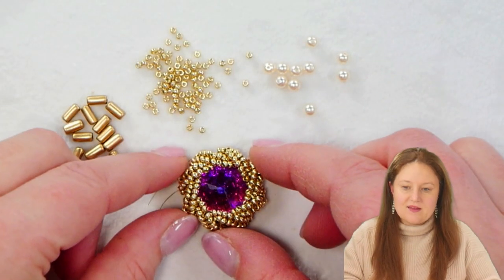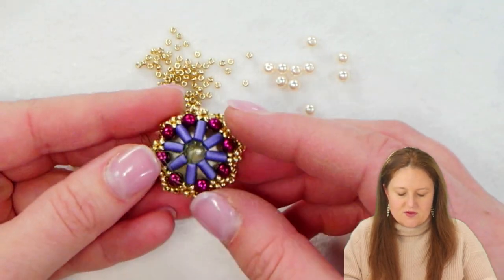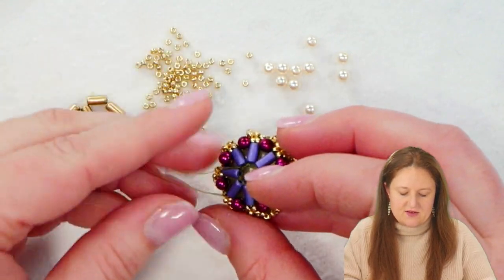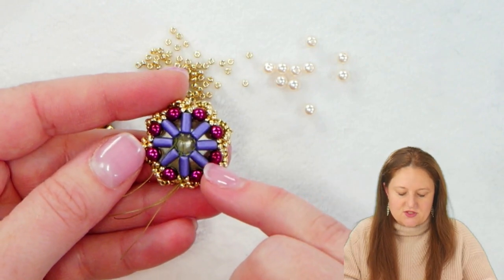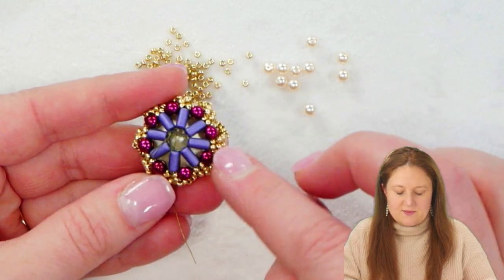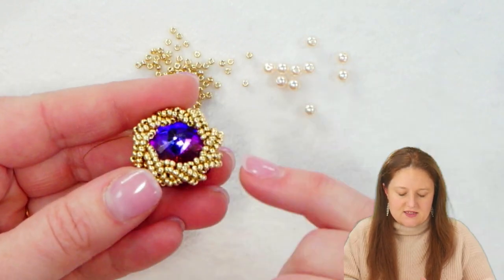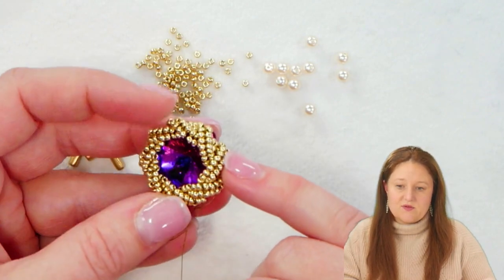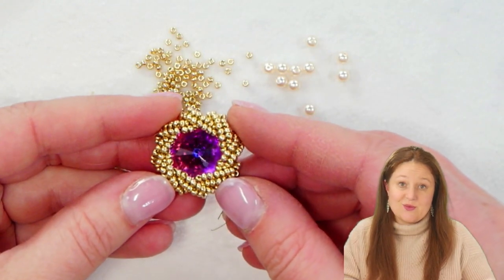We're going to begin by making the bezel for our 18 millimeter Rivoli. We're going to start on the back side, using our tubelets, our pearls, and some of our seed beads to make this back section. Then we'll move on to the front and work on herringbone stitch — strips of herringbone that overlap each other and interlace to create a really awesome woven look.